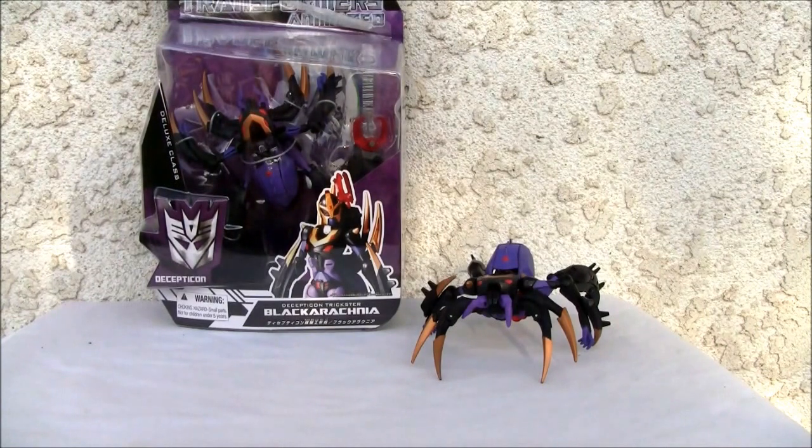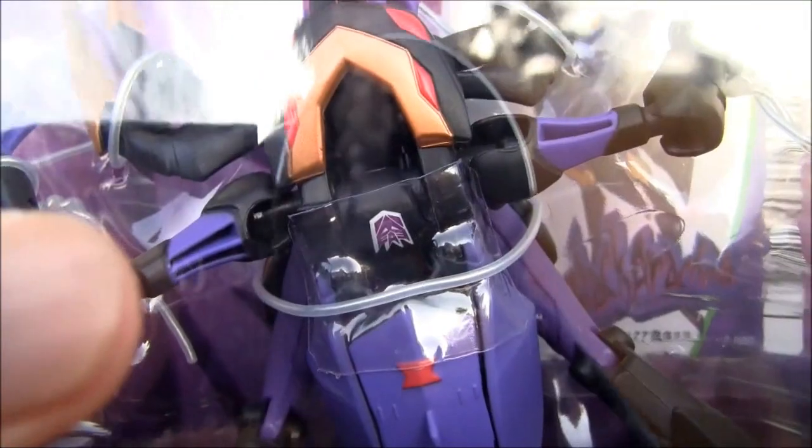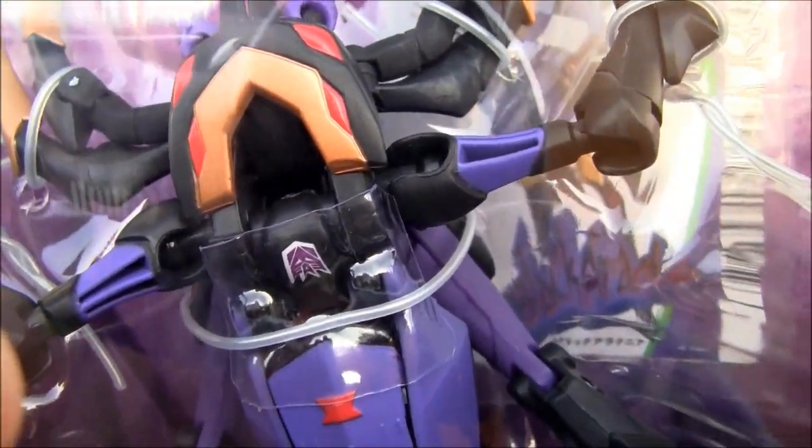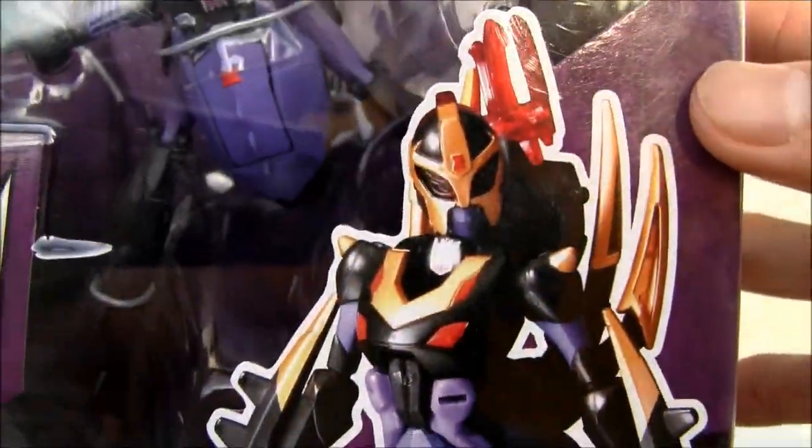Konnichiwa YouTubers, this is Redstock straight from Point Magoo, California. Today we're going to do a video review of Transformers Animated Black Rachnia. This is the Japanese version and I want to show you the box. One thing I want to point out right off the bat is the purple Decepticon logo, because I think that's really the only difference I can tell between the two versions. This is Black Rachnia TA09.